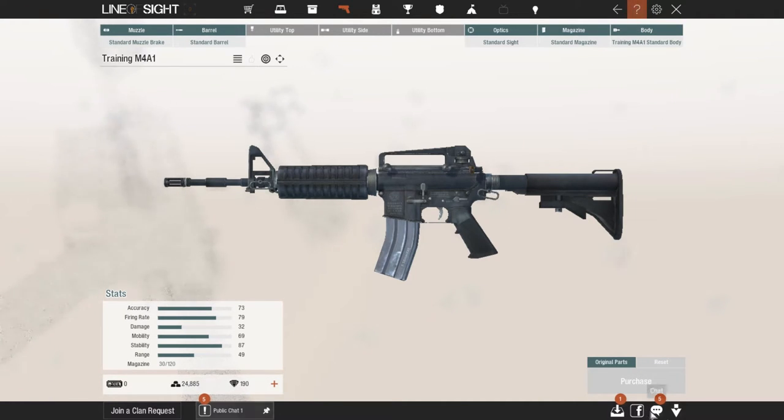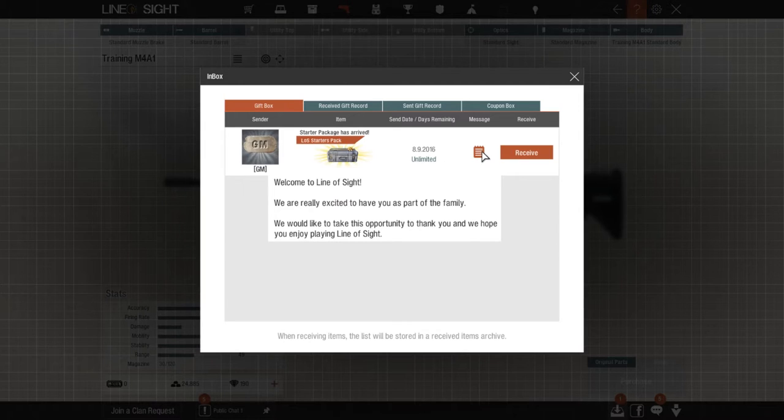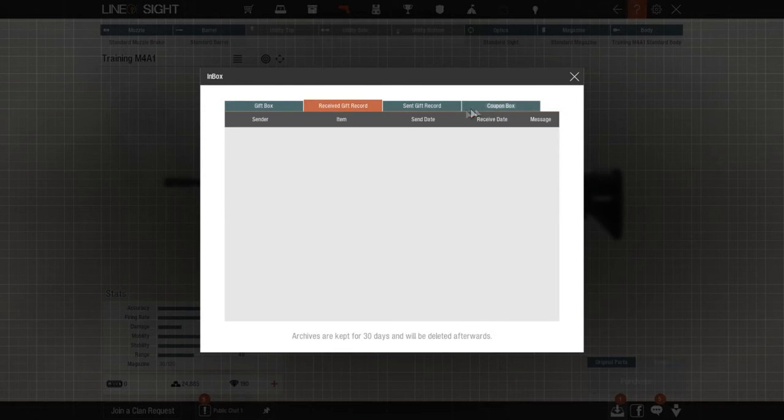But actually most of us never really looked down to the bottom right — right there it says inbox. When you open that up you get the starter package, and all you need to do is click Received. When you click Received it will now go into your inventory.